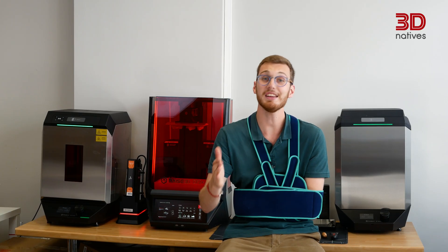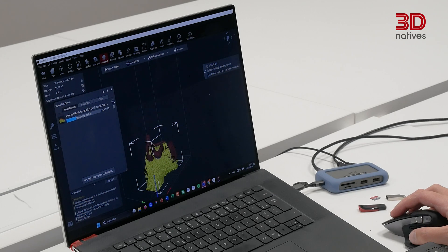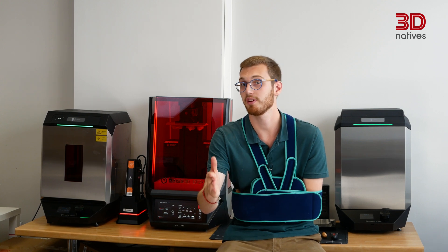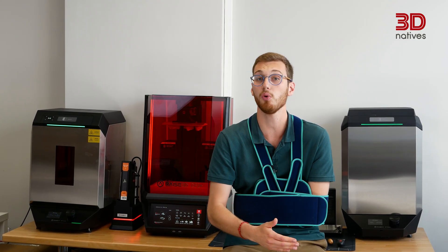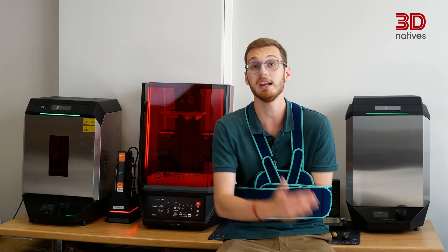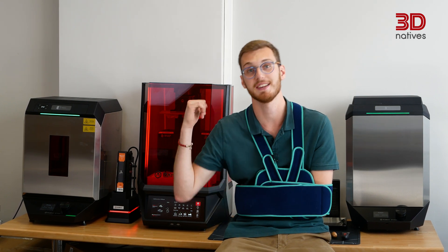Now onto the software. RAZE 3D continues to rely on their tried-and-true slicing software, Idea Maker, which now includes a dedicated DMP mode for the DF2 and DF2 Plus. The software includes resin-specific tools like anti-aliasing, automatic support generation, contour compensation, and even suction cap detection, all of which are important for ensuring successful prints. RAZE 3D has also developed a cloud platform called RAZE Cloud. The DF2 Plus isn't fully integrated with it yet, but it's worth mentioning because it's already available for their other printers. Accessible via computer or smartphone, it allows you to send, monitor, and manage your prints wirelessly, which is especially useful for teams working across different departments or locations. I imagine we'll see more integration with RAZE Cloud in the future for this machine as well.